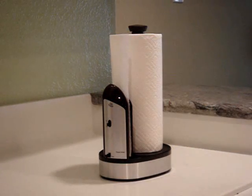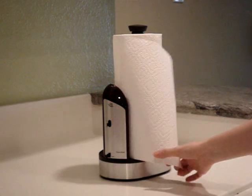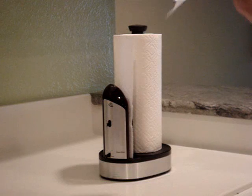It prevents contaminations and saves paper. Towelmatic makes your life a lot easier at home.